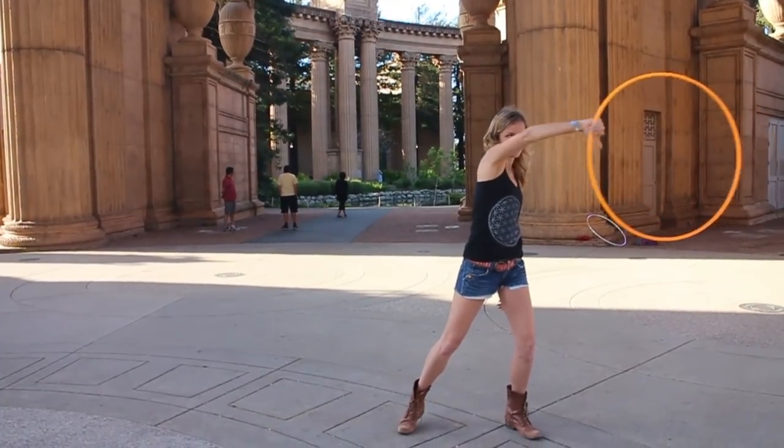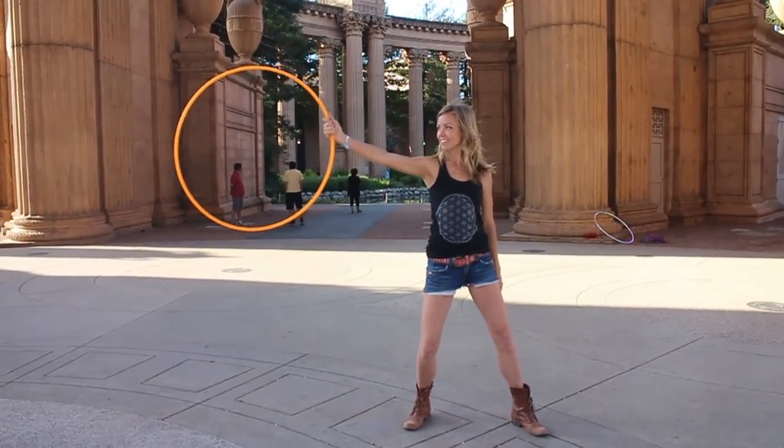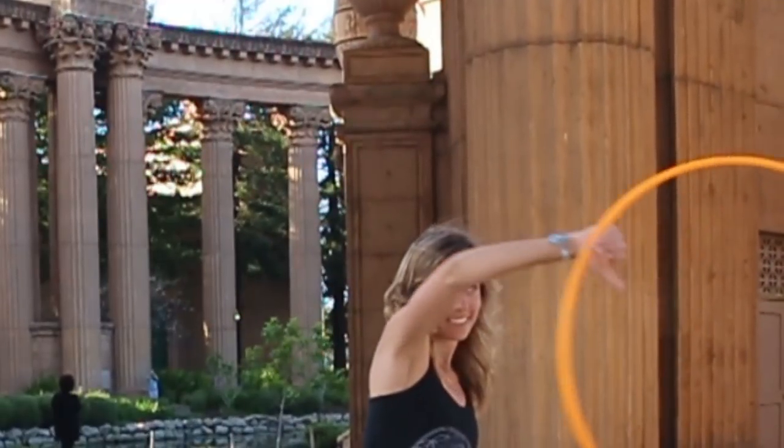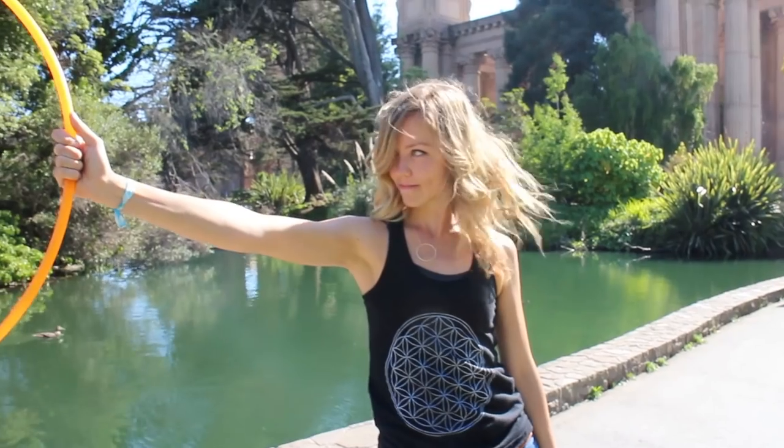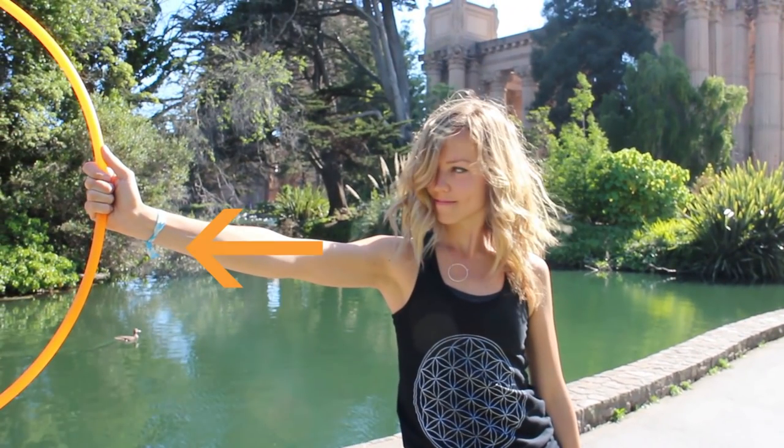Now you will move your hand from 3 to 9 counterclockwise by letting the hoop roll over the top of your right hand as you push your arm from the left side of your body to the right. When your hand lands at 9, your arm should be straight, pointed away from your body.